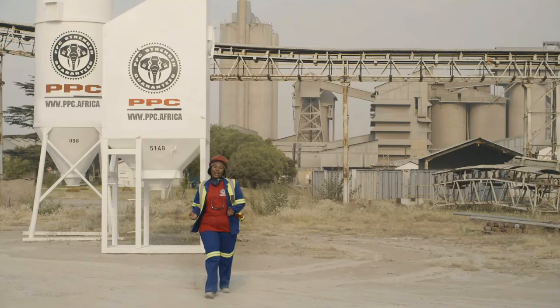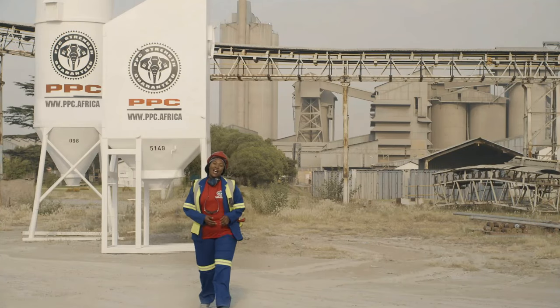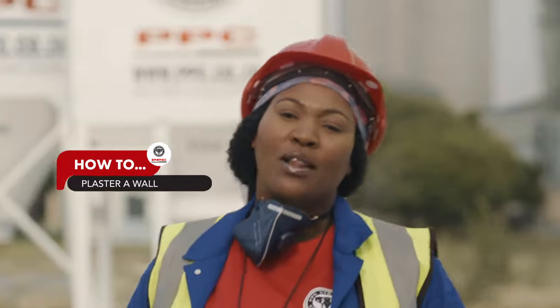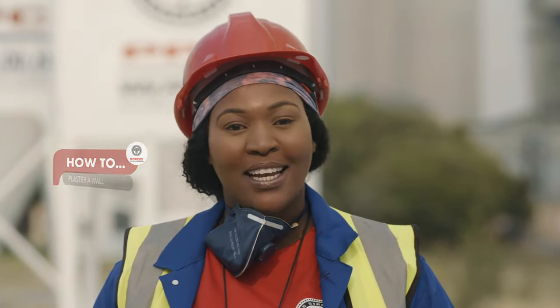Hey, tada! Sisonke here. Welcome on site. Today I am going to show you how to plaster a smooth, consistent wall. Are you ready? Let's go.